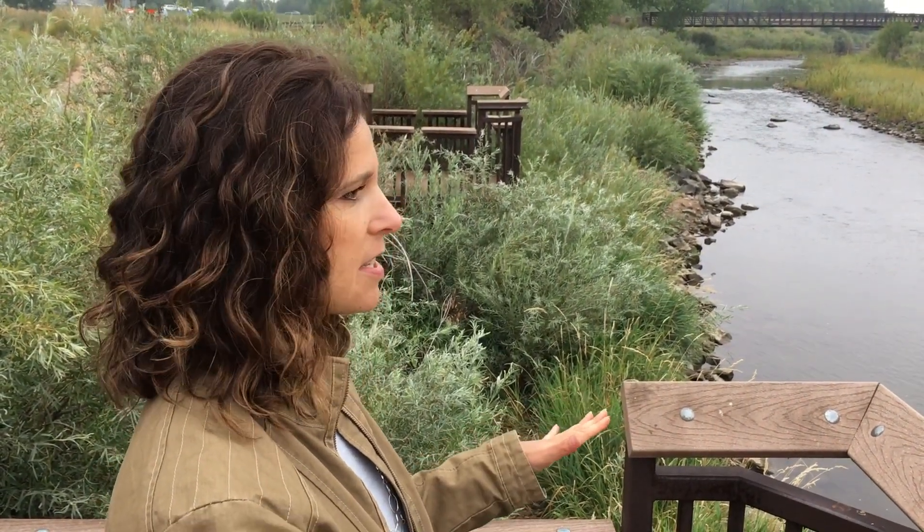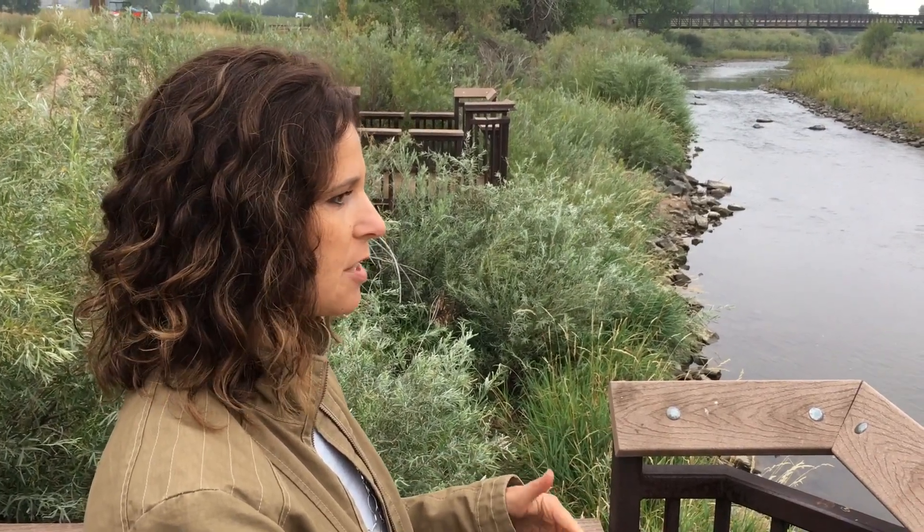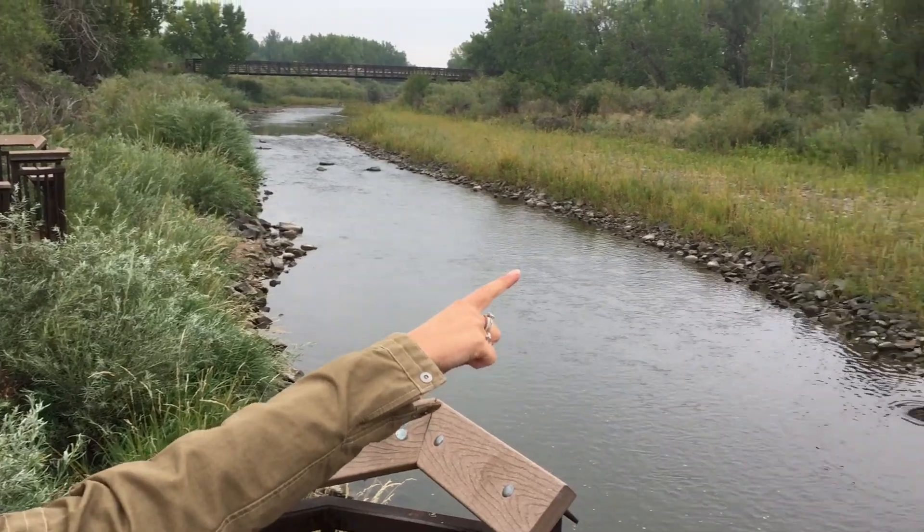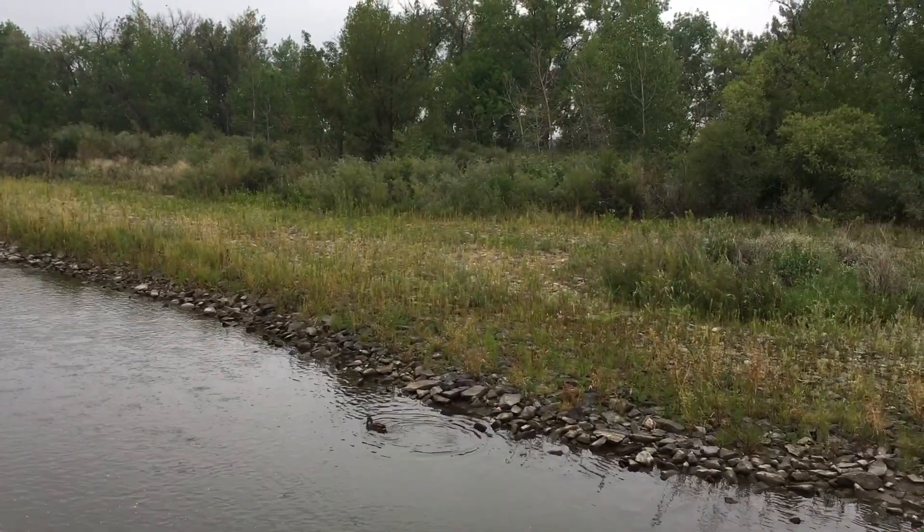This area here is a good example — the width of the river was from about where we're standing over to the willows, and it was a shallow flow.